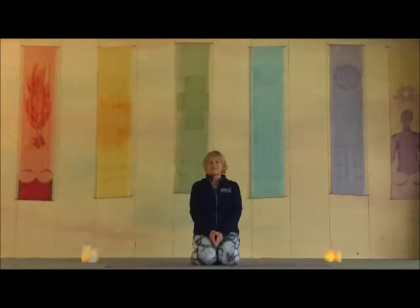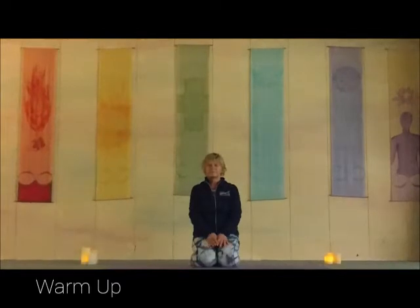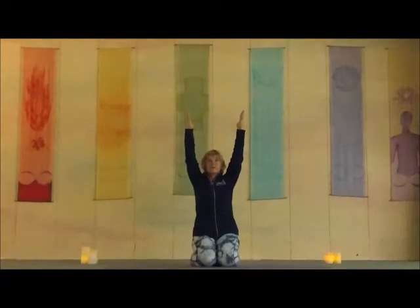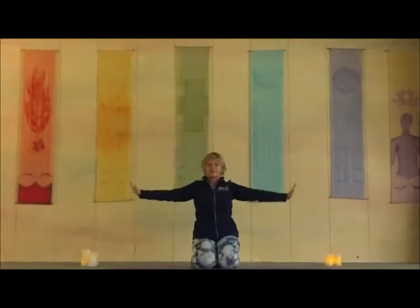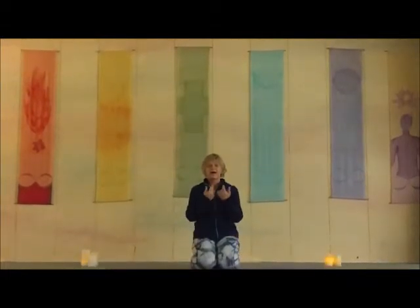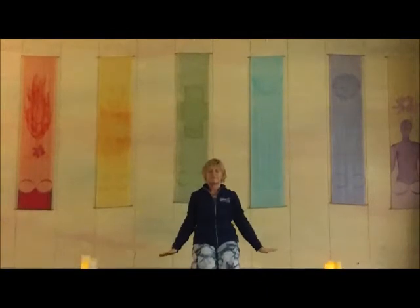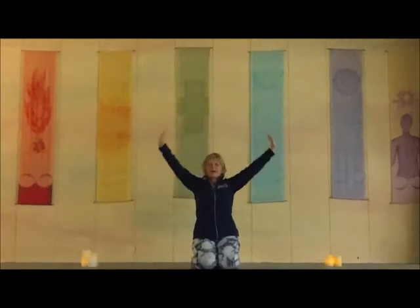As we begin, let's just find the breath. Inhale, lift those arms up overhead, stretch and breathe. Draw your eyes to the sky, draw your shoulders away from the ears, open and open. And exhale, lift the breath. We'll move into a little half sun salute. Inhale. Exhale out. Inhale, stretch. Exhale.